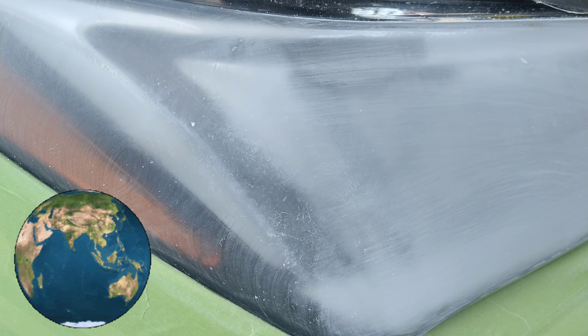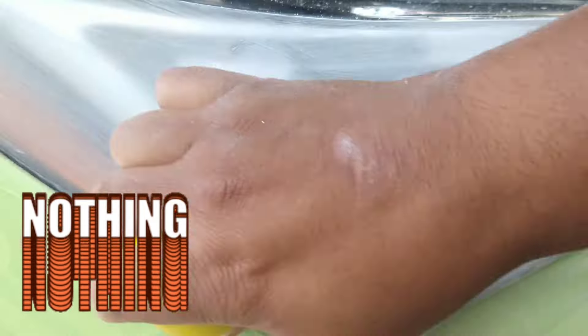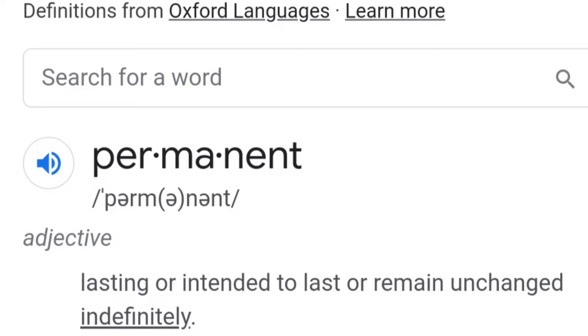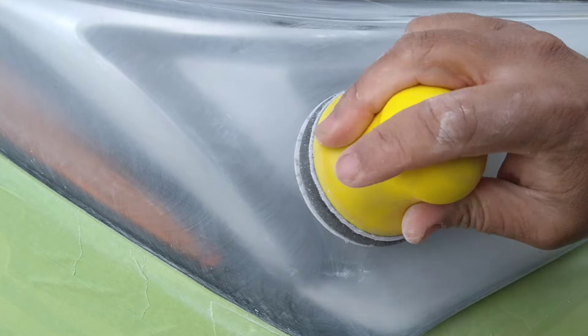There is nothing on this earth that you can do to these headlights — nothing you can apply, coat, or wrap — to make this a permanent headlight restoration. Anytime you see someone on YouTube or the internet talking about 'permanent headlight restoration,' or a business offering permanent restoration with warranties, they're just pulling your chain. There is no such thing as permanent headlight restoration — nothing on the outside of any vehicle is permanent.